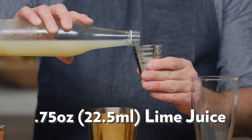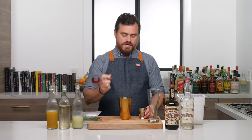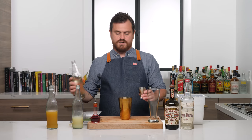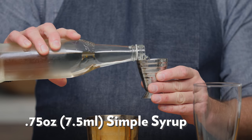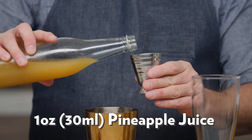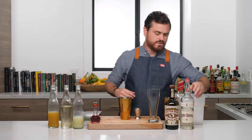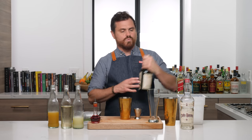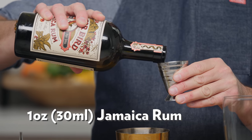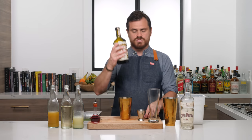First thing we're going to do is three quarters of an ounce of lime juice. Then we're going to put in a couple dashes of Peychaud's bitters. Then three quarters of an ounce of simple syrup, and then one ounce of pineapple juice. Since the rum is left up to interpretation, I'm going to do what Castro does — one ounce of Jamaican rum. I love this Dr. Bird. I'm about to kill the bottle — I'm going to have to get more soon. It is so fantastic. Two James Distillery — you should check them out.